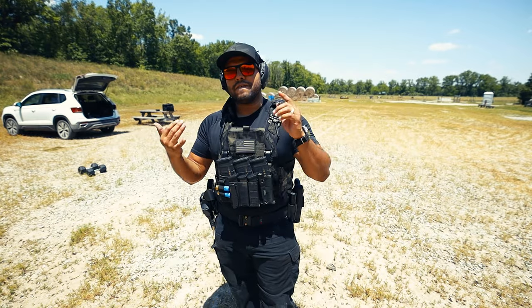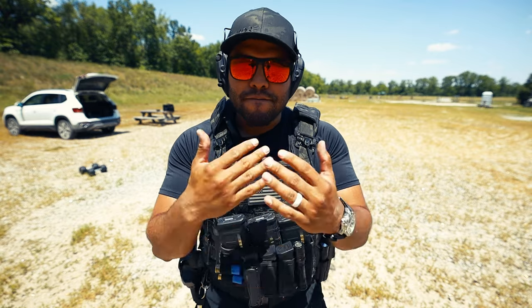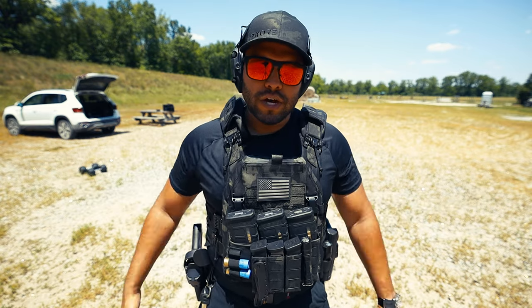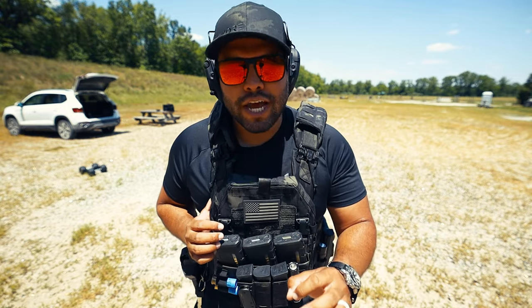So there you go — that's my advice as to how to effectively and efficiently draw from the holster fast. If you want to be fast, be efficient. Get your hand on that firearm quickly, make sure the grip is solid to begin with, and you're going to be golden. Thank you guys for watching, I appreciate it. Make sure to like this video and subscribe to the channel. Peace.